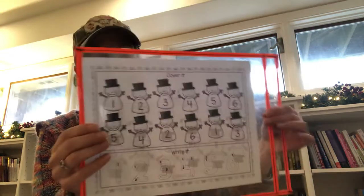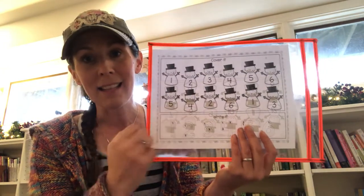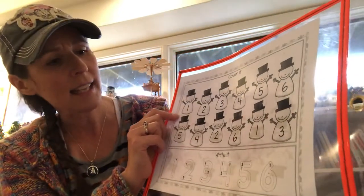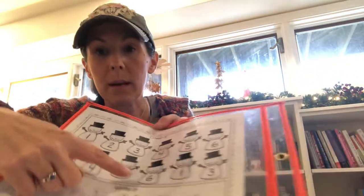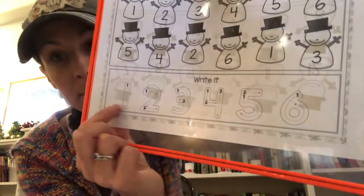These are dry-erase covers, so you can slide things in and out. It's a math game used with the dice we provided, along with the dry-erase marker sent home. You'll also need cotton balls or cut-up pieces of paper. On one side, use one die for numbers one through six; on the other side, use two dice for numbers seven through twelve. Roll the dice, then cover that number with a cotton ball or cross it out with the dry-erase marker. It's also a chance to practice printing numbers on both sides.